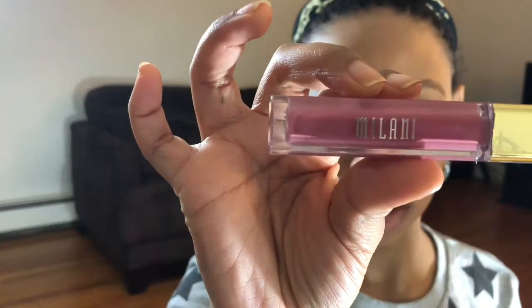I'm using a lip product by Milani and this one is in Precious — it's the more matte one. I'll put a little bit of highlighter on my cupid's bow. A little bit more, because more is more. I want a little bit more on my nose too.